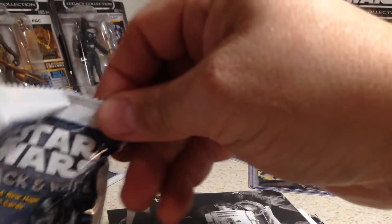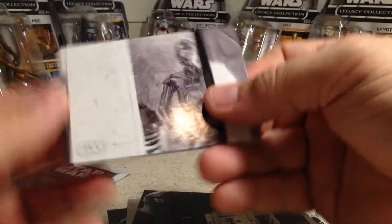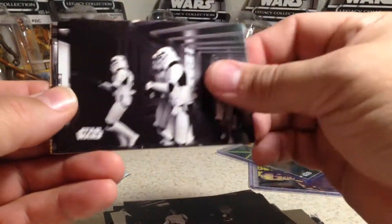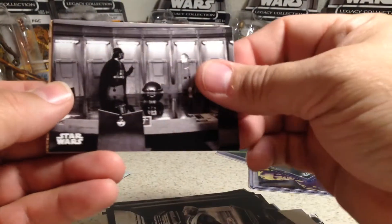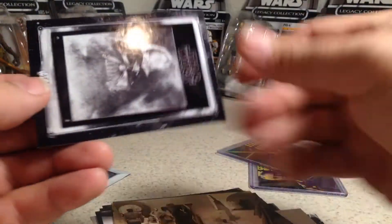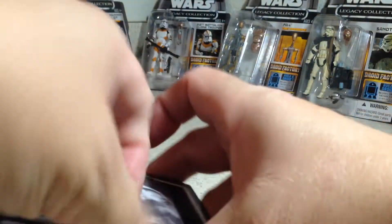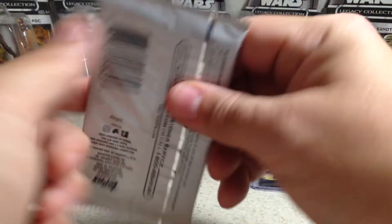Alright, two packs left. Sepia — that's a cool poster. And for the hit pack...